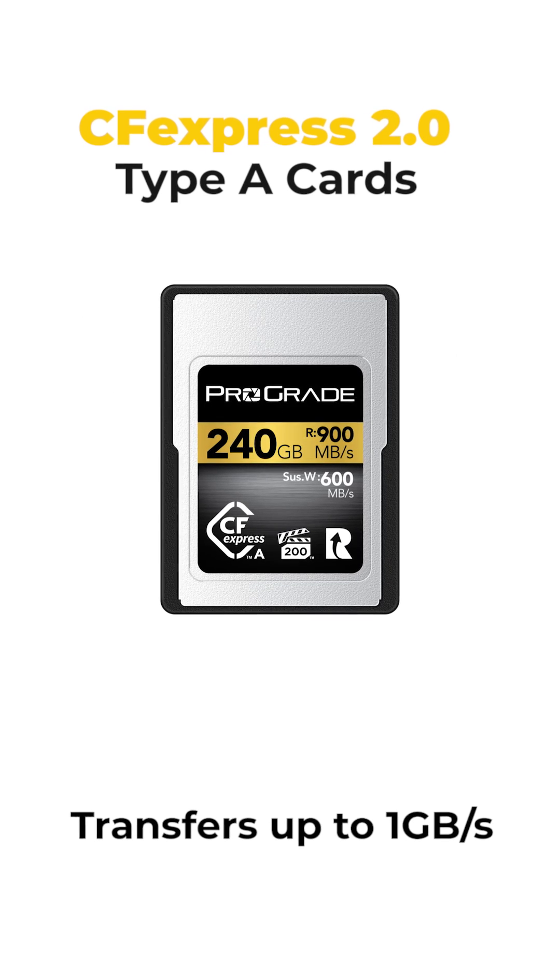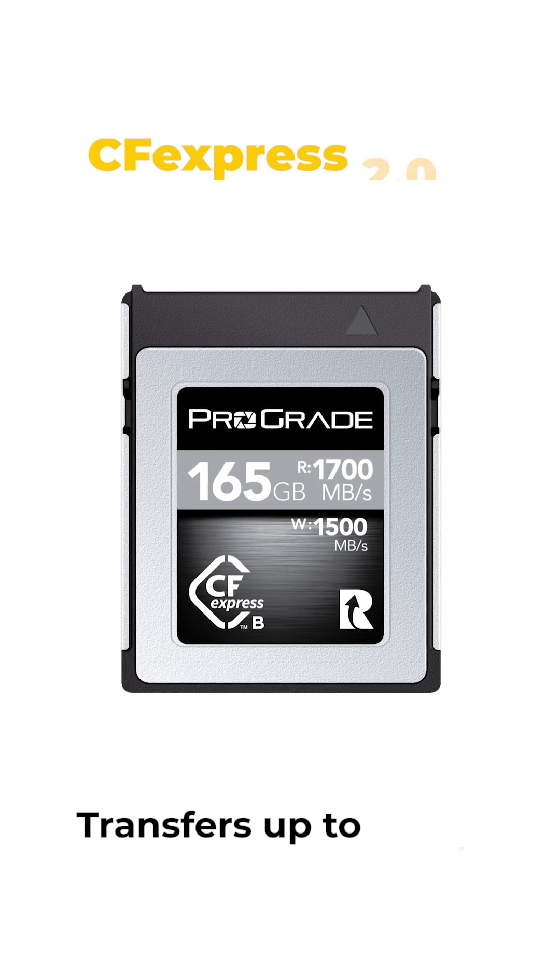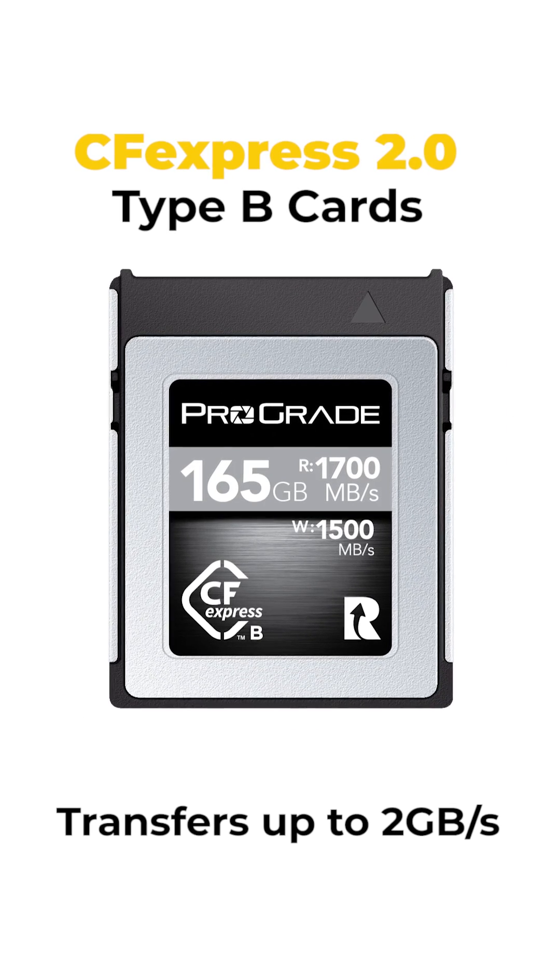These upgrades give CFexpress 4.0 a huge speed jump. CFexpress 2.0 already had super quick max transfer speeds, with 1GB per second for Type A cards and 2GB per second for Type B cards.